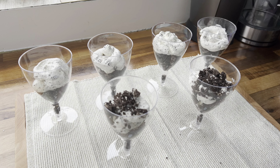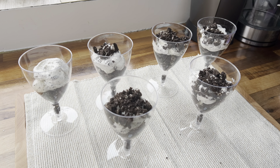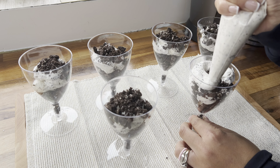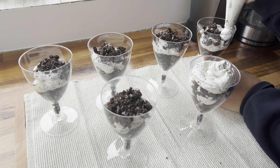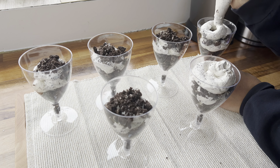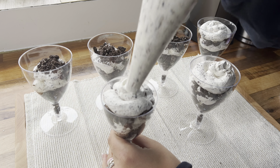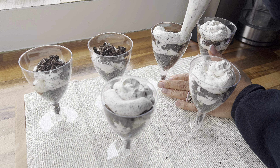They don't have to be super fine, but try and get them as fine as you can. I'm just going to take a dish and empty out all the crushed Oreos into it. Then I'm adding in some melted butter and with a spoon I'm just going to give everything a mix to coat those biscuit crumbs in a little bit of butter to hold them together.